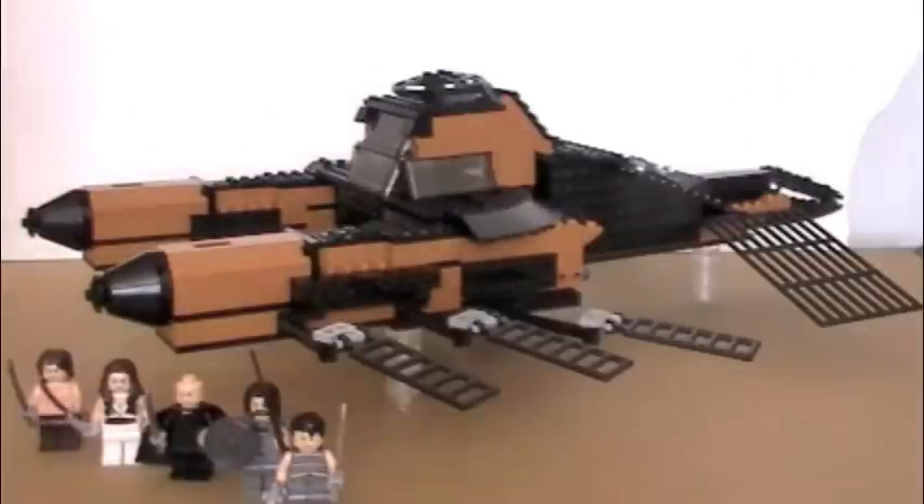Hey guys, Firecracker260 here, today doing a mock review of the Helium Empire spaceship from the new John Carter movie. If you've seen it, you'll know that the Helium is a race of human-looking Martians. They have this really amazing spaceship in the movie, and I decided to build that in Lego, plus a few figures and characters from the movie.